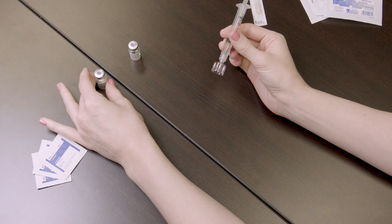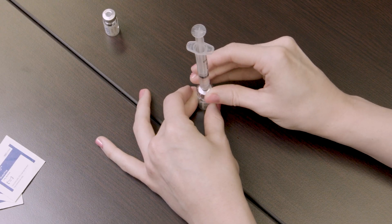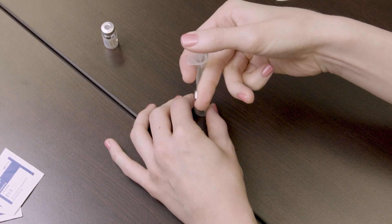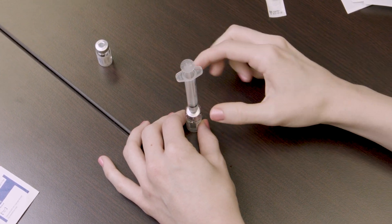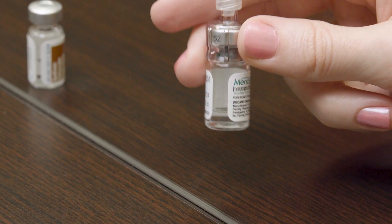Insert the Q cap into the rubber stopper on the vial of Menopur powder and release the syringe's content into it by pressing on the plunger. After releasing all of the liquid into the vial of Menopur powder, gently mix the contents while it is still attached to the Q cap and syringe until the powder dissolves.